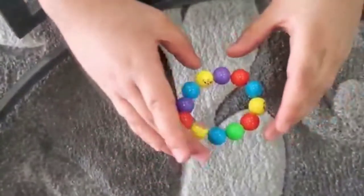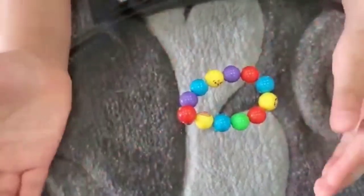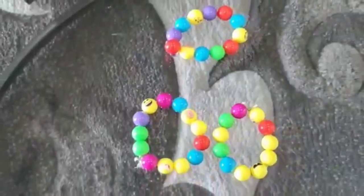This is my bracelet. I made this now. And these are the bracelets I made before.